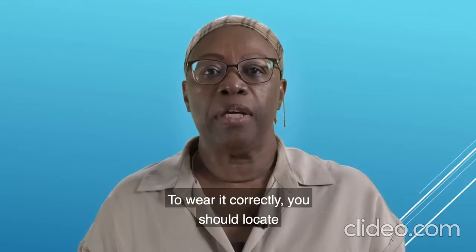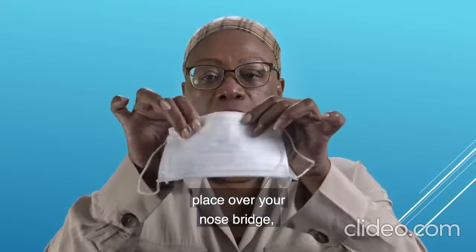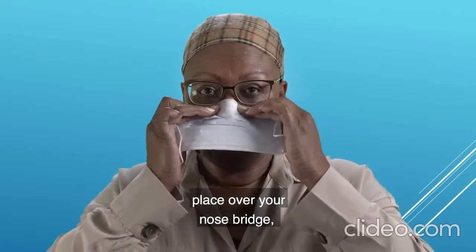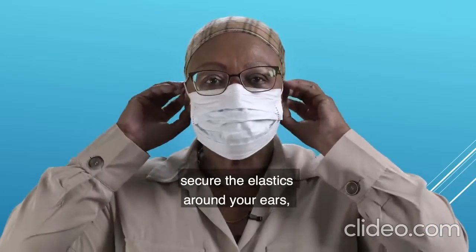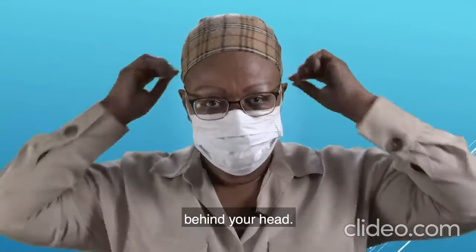To wear it correctly, you should locate the metal strip at the top of the mask, place over your nose bridge, and secure the elastic around your ears or tie the strings behind your head.